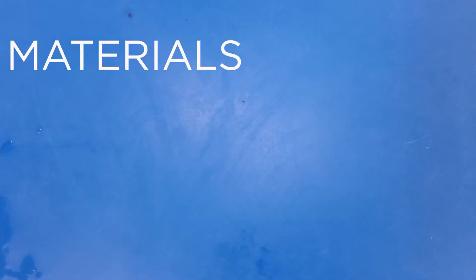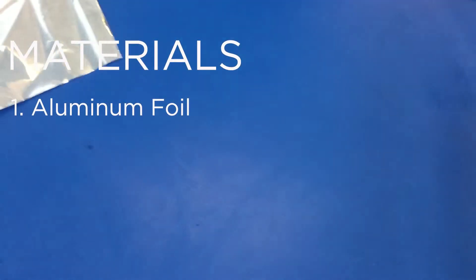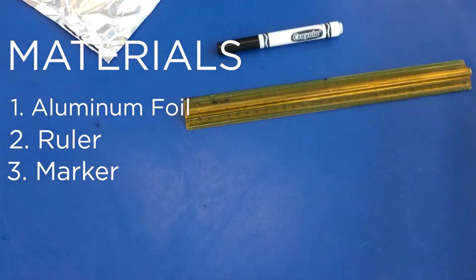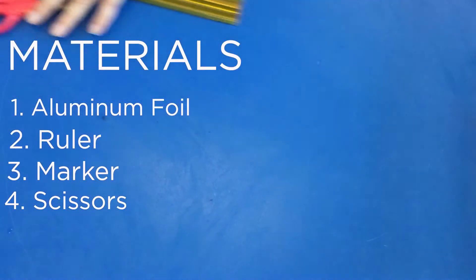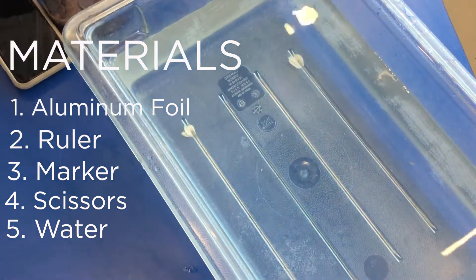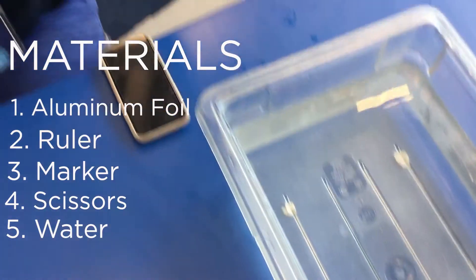To do the experiment you're going to need a few items. First, some aluminum foil, a ruler or measuring tape, something to mark with, and a set of scissors. You will also need a container of water, something big enough for your boat to float around freely, and a good amount of pennies.